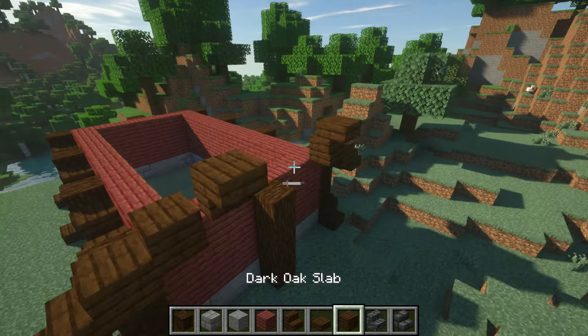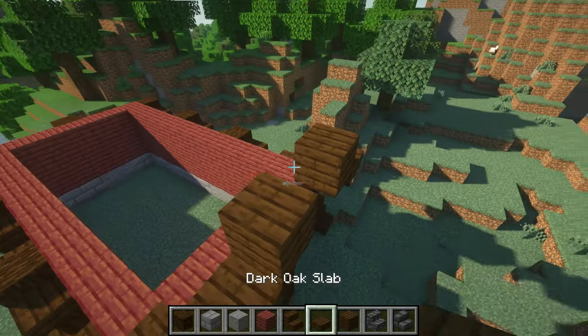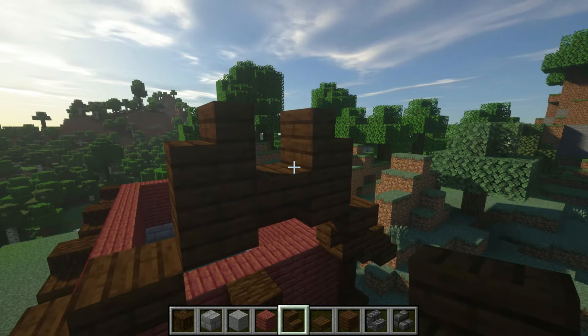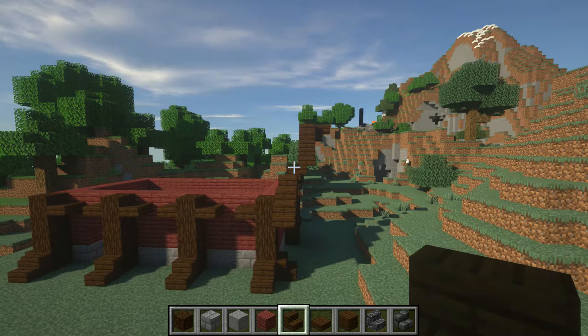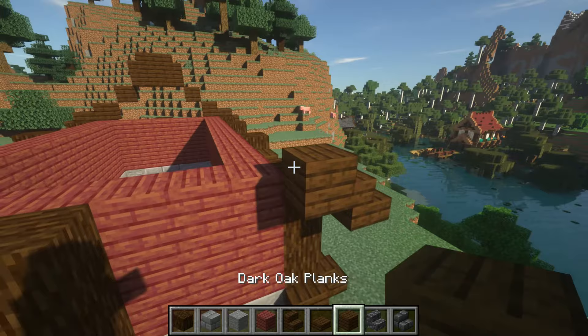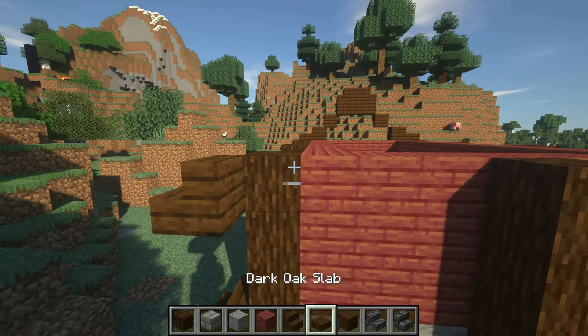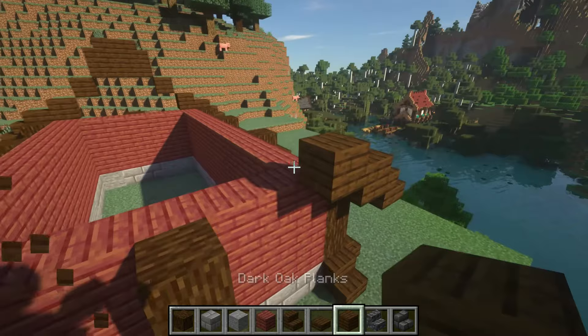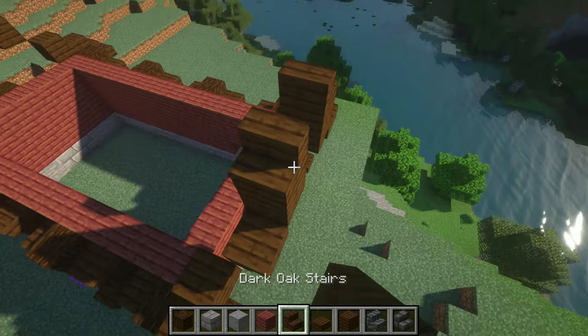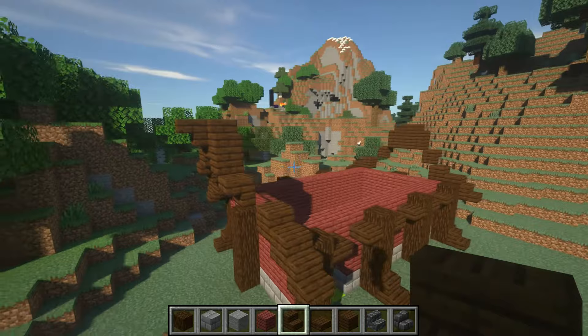Take a full block, stack it on top, and then take your dark oak stairs — this is what it should look like. Put a stair upside down and then another stair, and that gives us a little bit of the roof foundation. Repeat the same thing on this side: dark oak stair, double slab, full block — stair, double slab, full block. Then remember we're going to put a stair facing outward one block out, then do a full block with a dark oak stair, upside down stair in the center, and another upside down stair just like that.